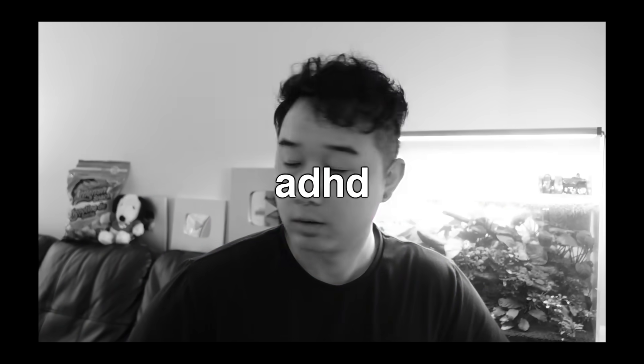Ladies and gentlemen, welcome back to your favorite Monday show, Fish for Thought. Happy Monday, let's get straight into it.